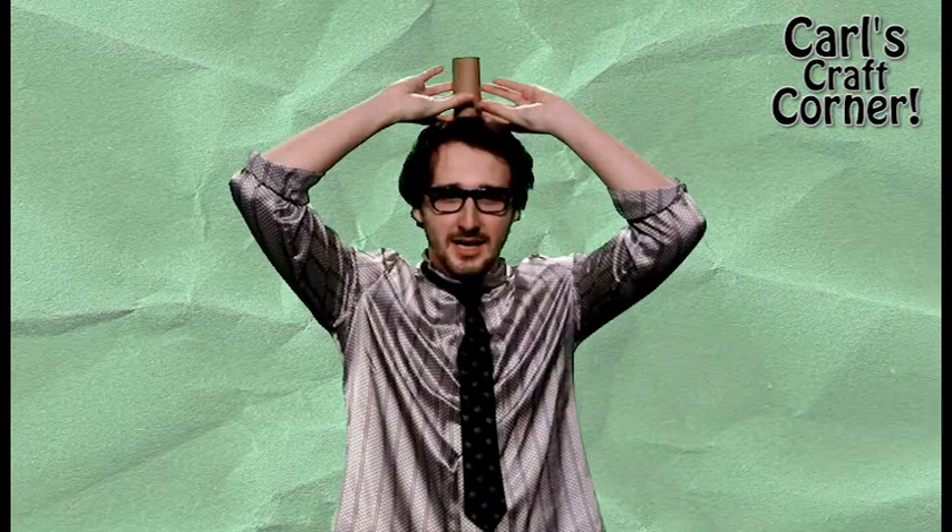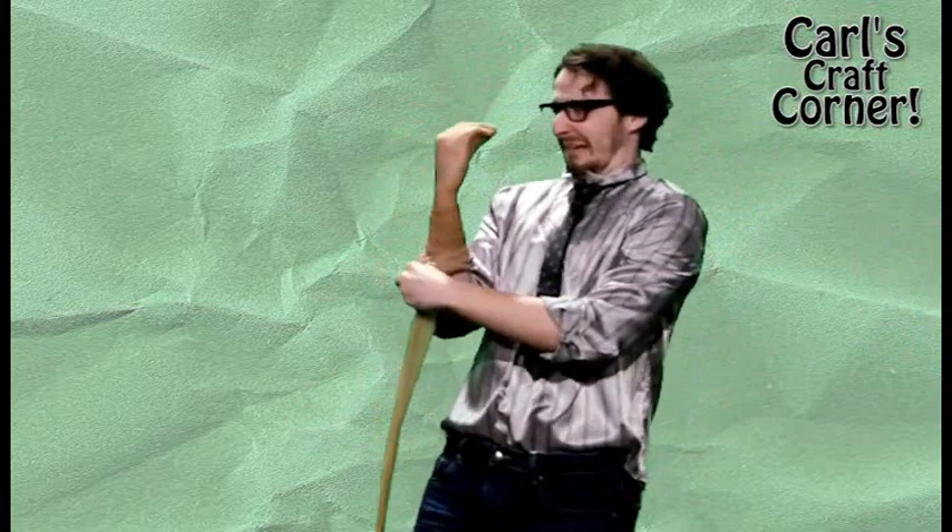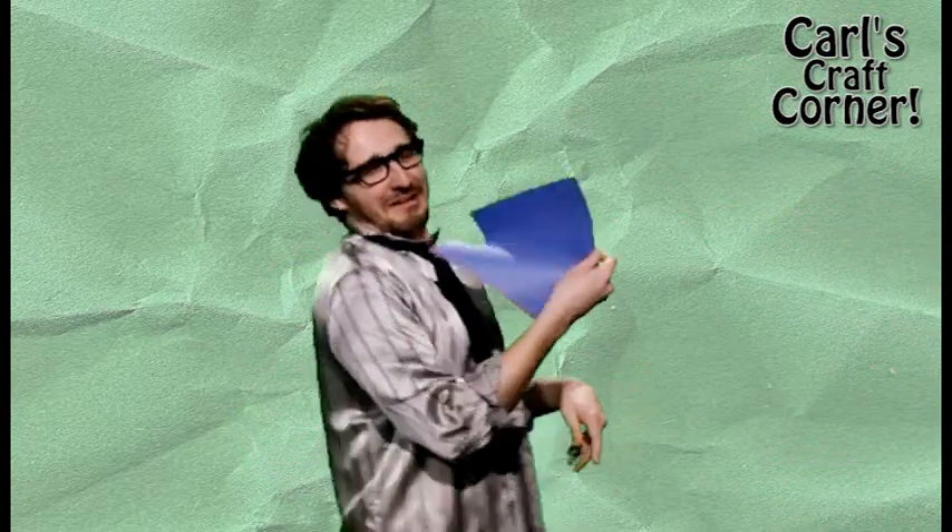For this craft, you'll need one empty toilet paper roll — I'm sure you've got one of those lying around. A pair of nude pantyhose. Those are cheap, or you might find some rummaging around in your mother's dresser drawers. And finally, some construction paper. We should all have that, right crafters? Alright, let's get started.